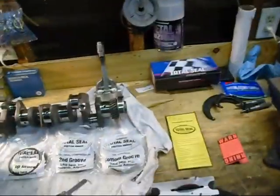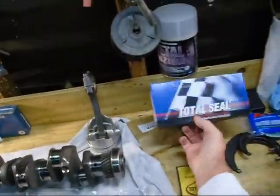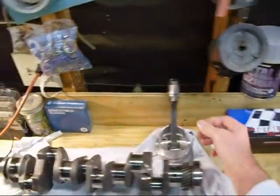I want us all to go really really fast, and the only way to do that is to stay up late and work on engines. This is what I'm doing right now. Let me put on the hat cam. What I got here is a set of Total Seal rings, and they are going on these Arias pistons.